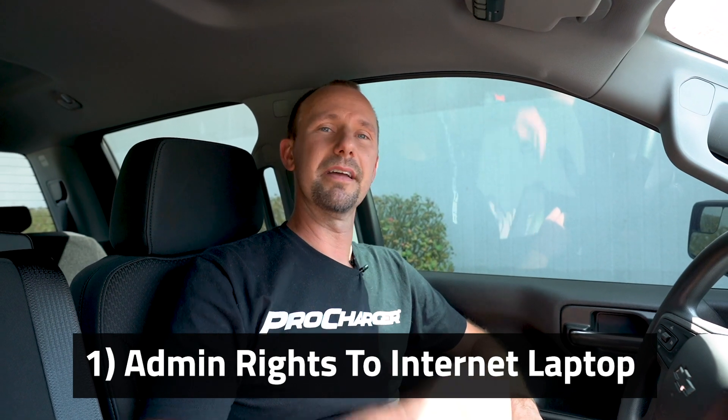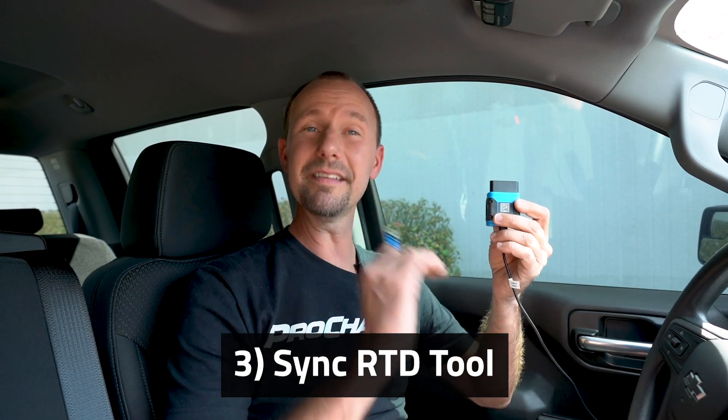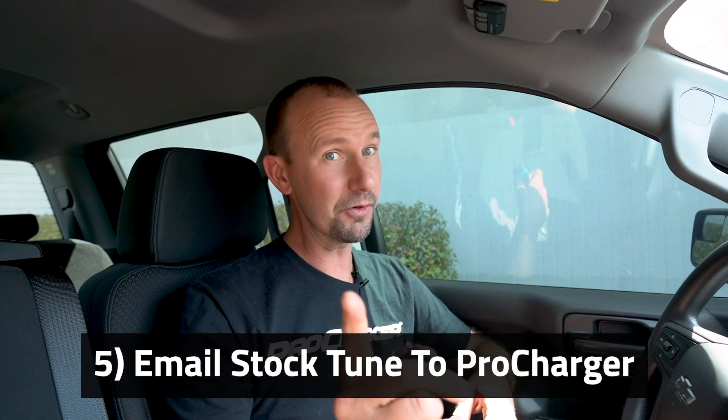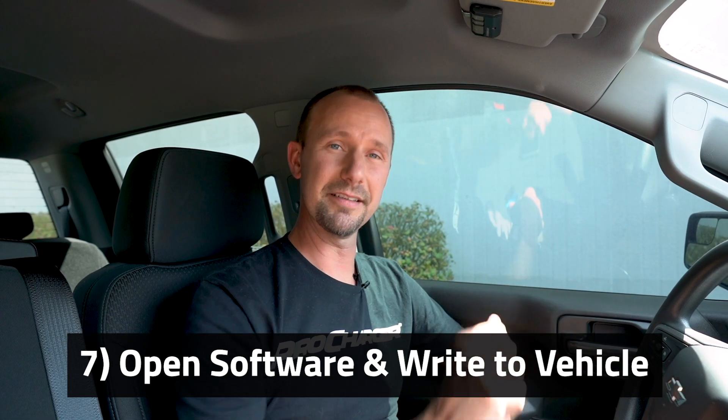Lastly, before we go, here's a quick recap. It's such a simple process: grab yourself a laptop, take your USB stick and install the software, then plug in your RTD device and re-sync it so they talk to each other. Go out to your vehicle, use the green button to download your stock tune, then send that in an email to tuning@procharger.com with your blower serial number. Wait for it to come back, take that ProCharger file, open up your software, click the red button, and write it to the vehicle. That's it — super simple. If you have any questions, reach out to us at any time. That concludes how tuning a ProCharger system is easy with this little device, a laptop, and an email. If you have any questions on how to tune your Toyota, Ford, or GM, just reach out and we'll be glad to help. Thanks for watching.